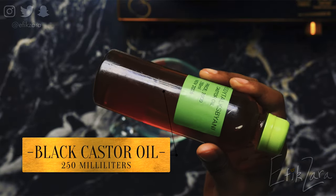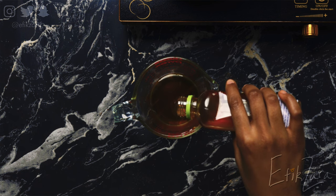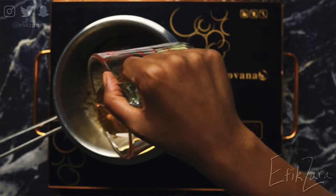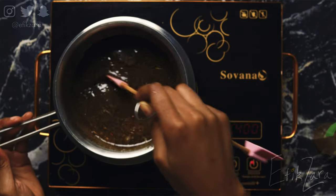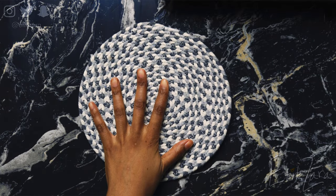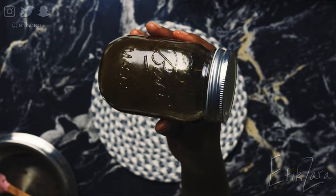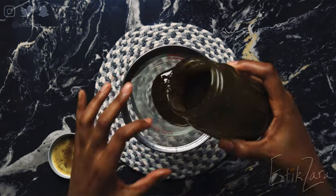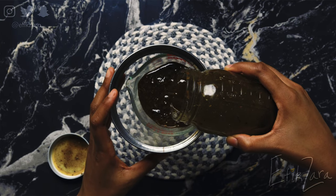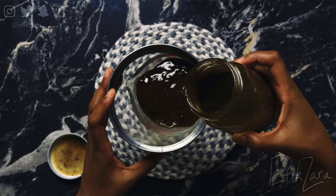Now we're going to measure out our black castor oil and start the infusion process. This is going to be so much more potent because we've toasted the herbs. I'm using my trusty double boiler method because I'm not going to have any burnt oil. I've transferred it to a mason jar, and after about 10 plus days I'm going to strain it out. Because we added heat, it's not going to be as long, but you can do it for longer if you want.